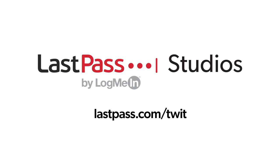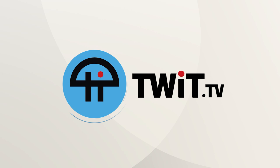Hands-On iOS is brought to you from Twit's LastPass Studios. You're focused on security, but are your employees? LastPass can ensure that they are by making access and authentication seamless, whether their employees are working in the office or remotely. Visit lastpass.com/twit to learn more. This is Twit.